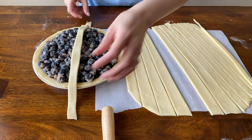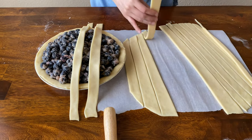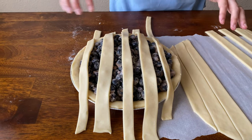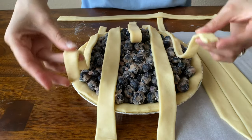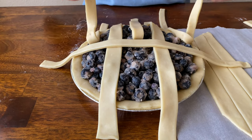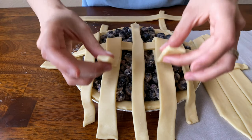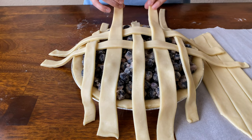Place the first strip starting in the middle, then take your next strip and place that down, and so on. Once you have those down, go the opposite direction. Before setting your middle cross strip down, flip the two outer ones up, leaving two in the middle down, then place your strip and fold those back over. With each next strip, flip the two that were laying down, and just repeat that process for the whole lattice top.